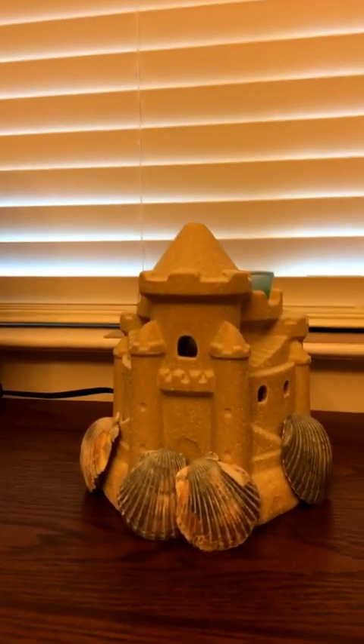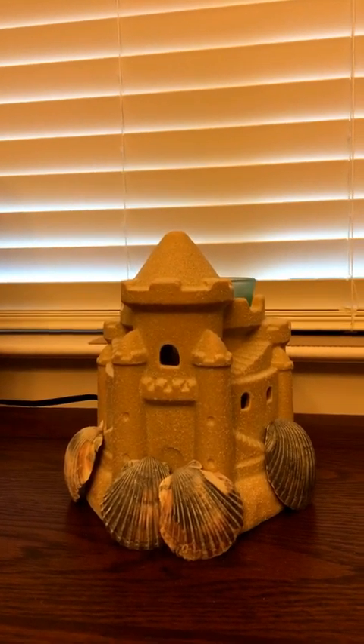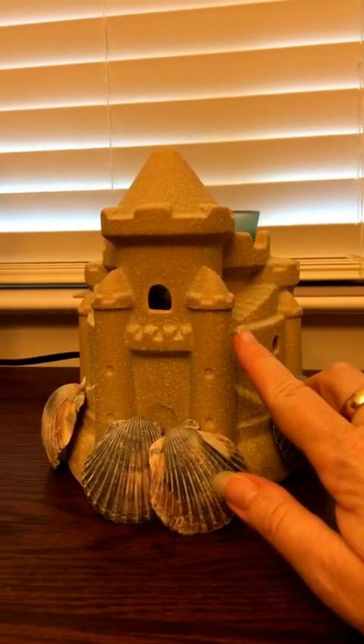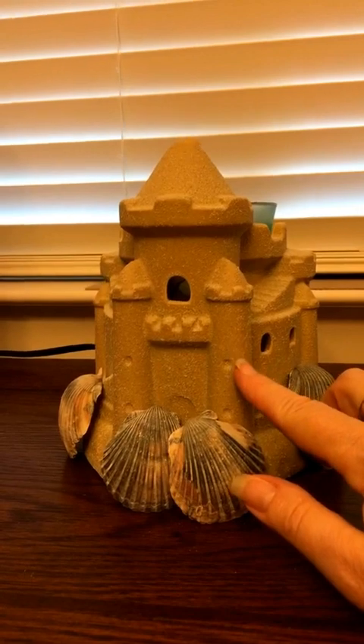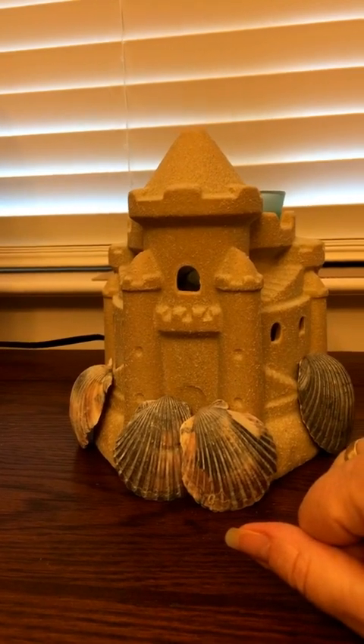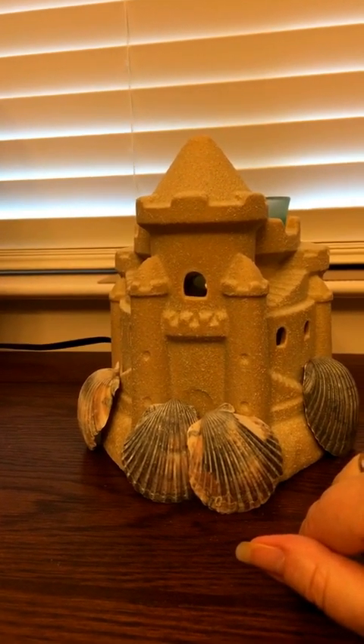The July warmer of the month is a beautiful sandcastle. I'm going to go ahead and turn this around and show you. Here you go — this is the July warmer of the month, it's the Summer Sandcastle. It actually looks and feels like real sand. If you listen closely, you can hear the texture with my nail. The seashells actually don't come with it — those are mine from my wedding.